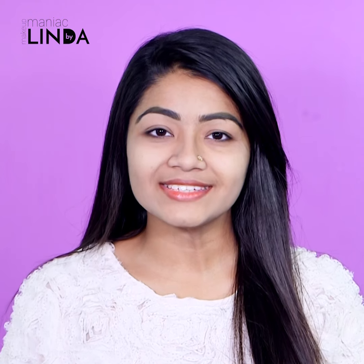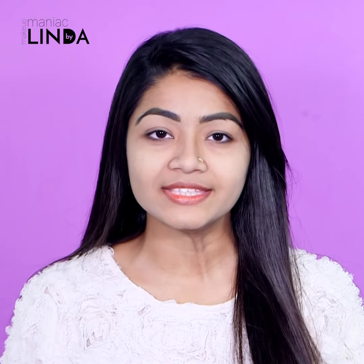Assalamualaikum, viewers! I am Linda from Makeup Maniac by Linda. I am very interested in this video — a DIY video — and I hope it will be very helpful to you. I have many questions about the pore minimizing and deep cleansing mask.